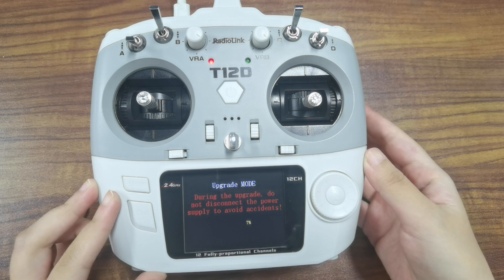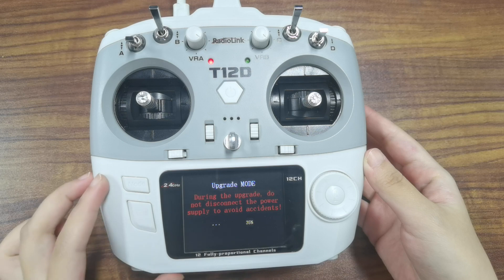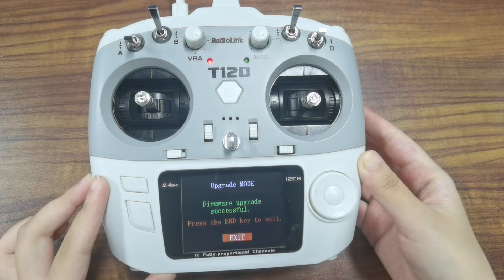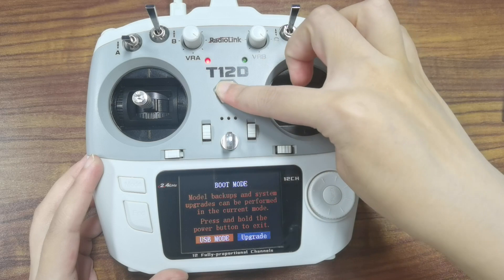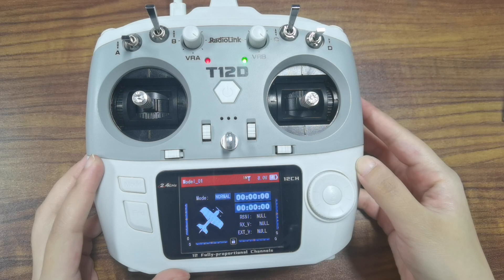The firmware upgrade process starts and the percentage on screen indicates the progress of the firmware upgrade. When the firmware upgrade is complete, a message saying 'Firmware upgrade successful' appears on screen. Press the button to exit, then long press the power button to power the transmitter back on.